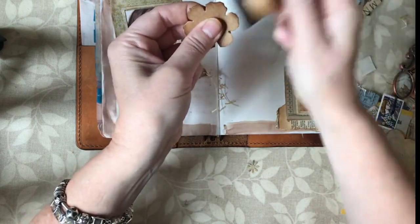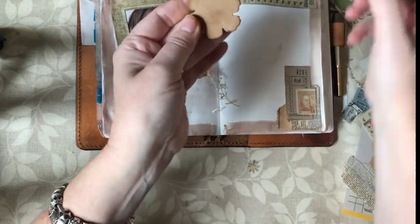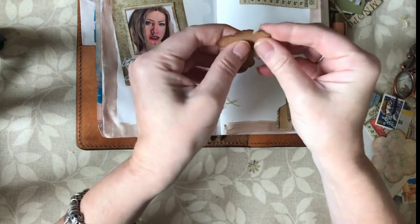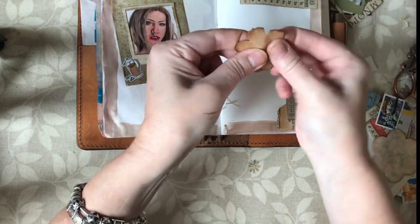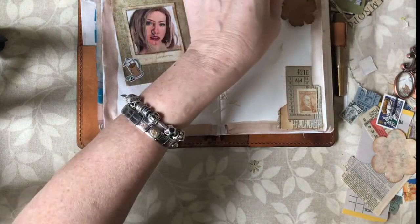I think that looks nice - a little one like that, yeah. What I'll do is distress it a bit, just give it a bit of ink, and sort of squish it a bit. It's just made out of ordinary cardboard so I'm just trying to make it look a little bit more old. That's better - but you will think I'm mad!